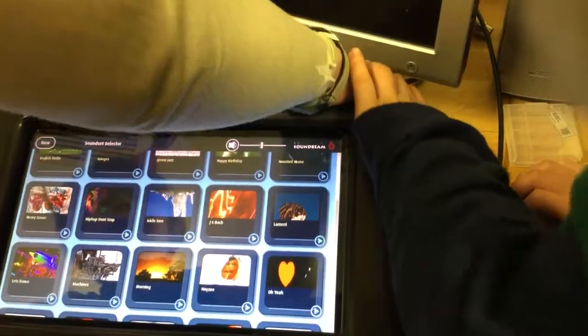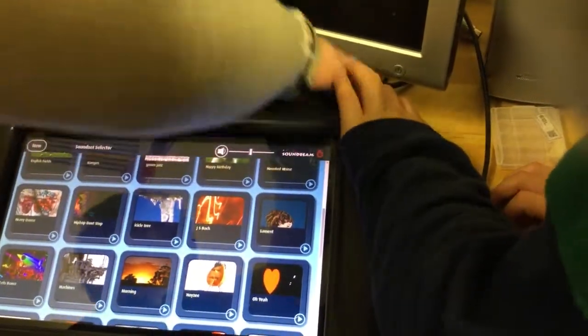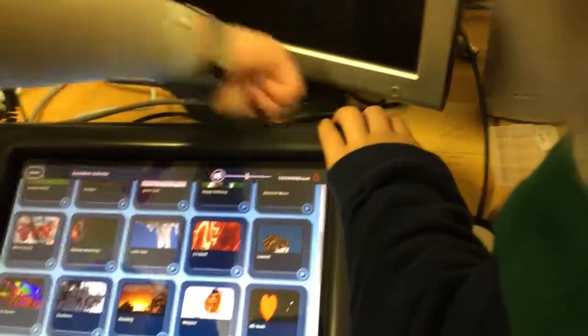You just tap it. So you tap that in the middle. How do you switch on the screen? This one has a button — on the back, like here. Amazing.